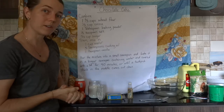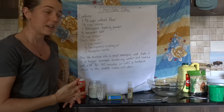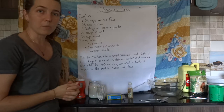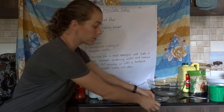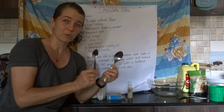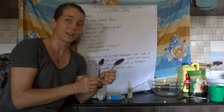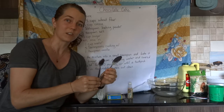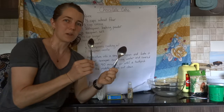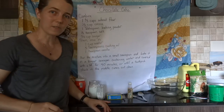You might have noticed that when the word 'tablespoon' is written it uses a capital T, and when 'teaspoon' is written it uses a lowercase t. This isn't always the case, but a lot of the time it helps us remember that the bigger spoon — the tablespoon — has the capital T, and the smaller spoon — the teaspoon — has the lowercase t. So if you're ever in doubt, the tablespoon is the bigger one with the bigger T, and teaspoon is the smaller one with the smaller t. So let's get started with our measurements.